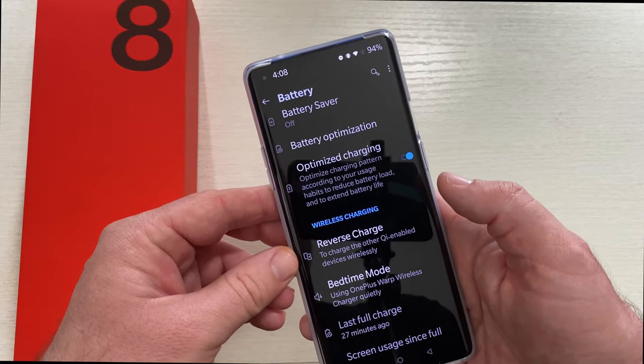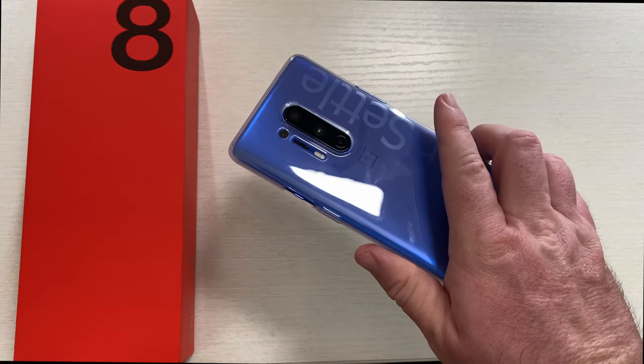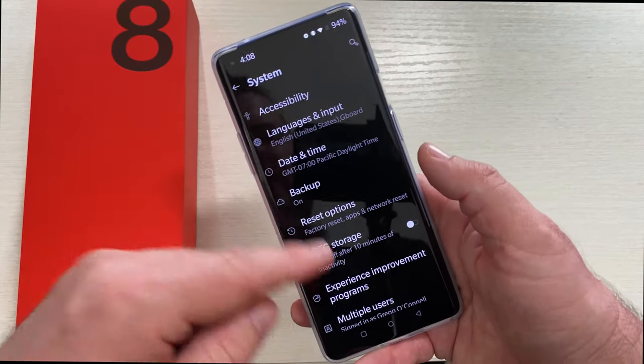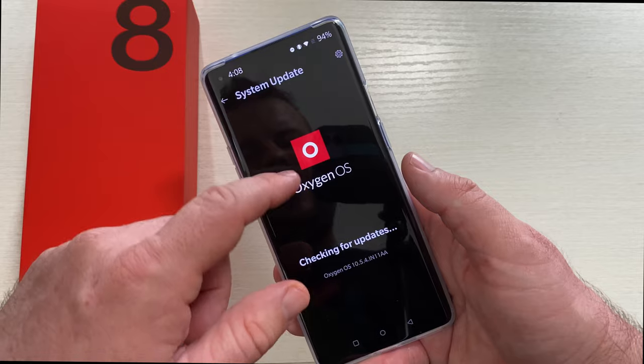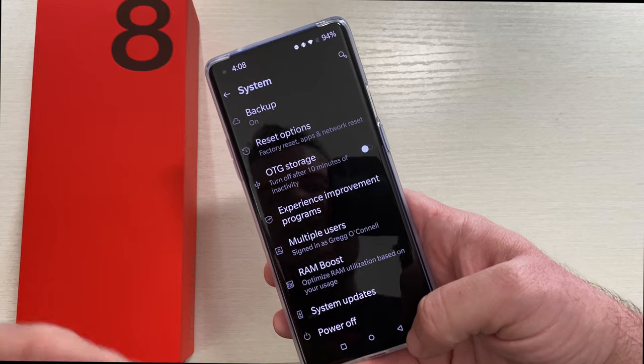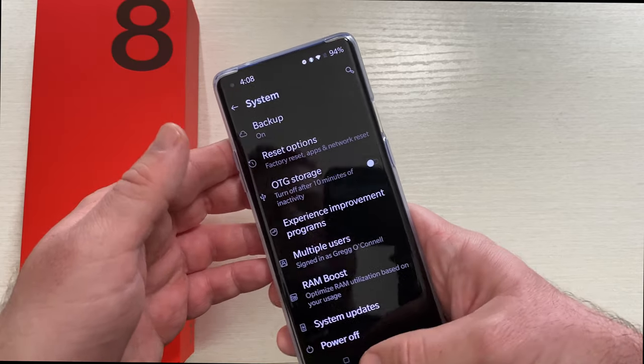It does have reverse charging, so if you want to put something on the back of your device and charge it, it will do that — you just need to turn it on. I also already got an update, and it already says it's up to date, which was awesome.